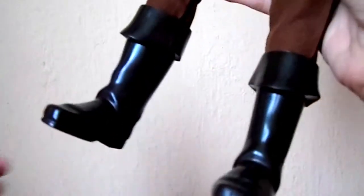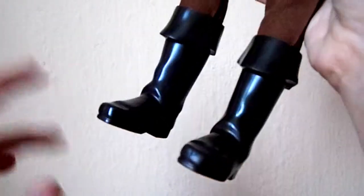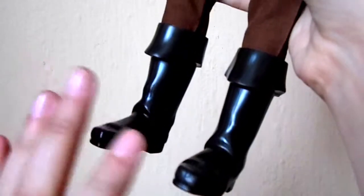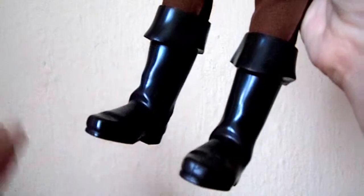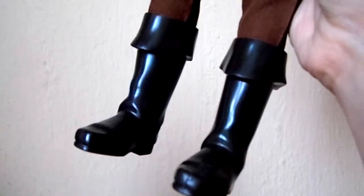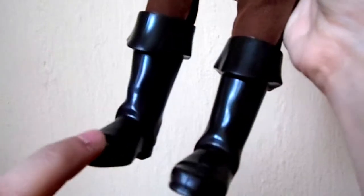As for his shoes he has these little dark brown boots and I really like them because they look very movie accurate and the detail is not maybe super outstanding but I think it's great and they look very very nice. And I believe they are the same boots that the John Smith doll wears.